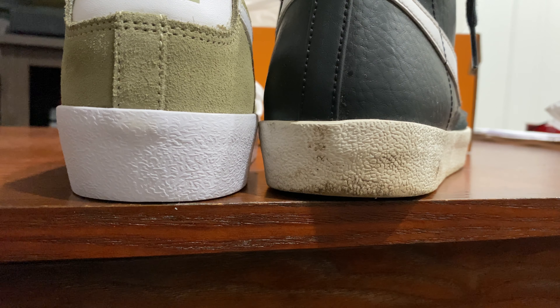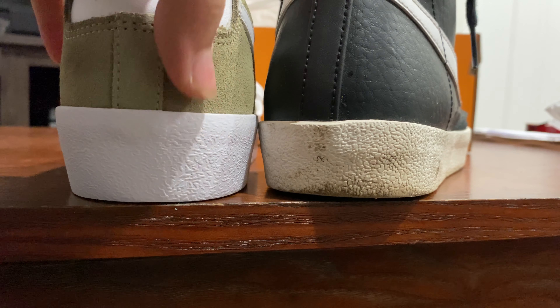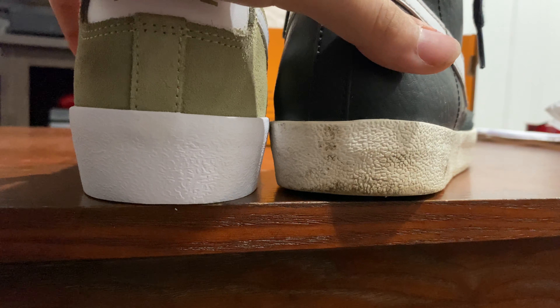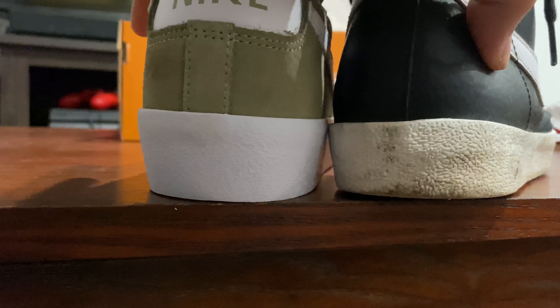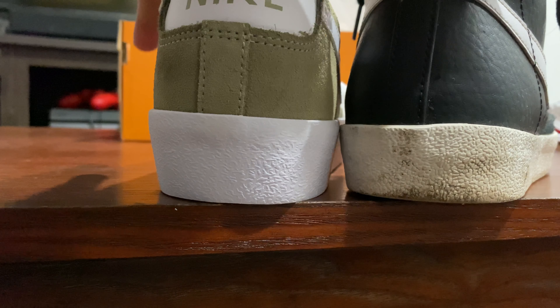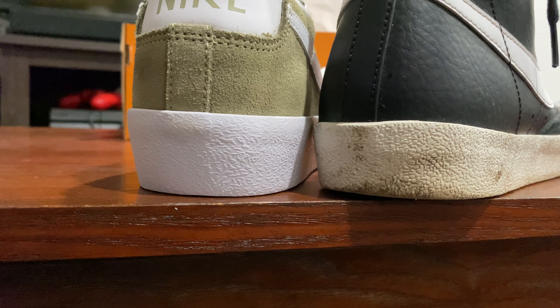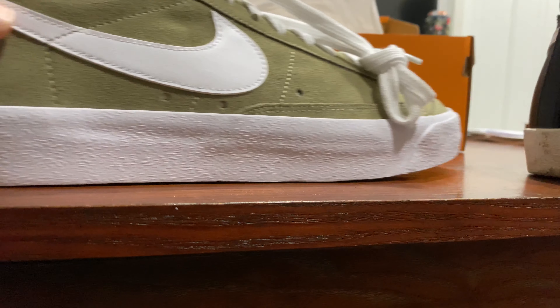Yep, I can tell right away — you know how I am, got that 20/20 vision. I'm guessing the lows have a little bit thicker sole than the mids, because right here you can tell it's not even an eighth of an inch, not even a quarter thicker, but you can tell. It looks good, I like it.